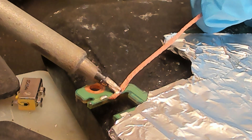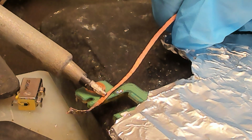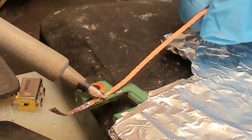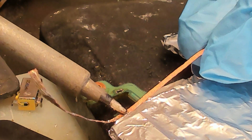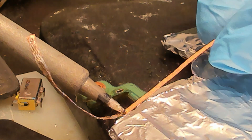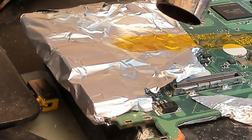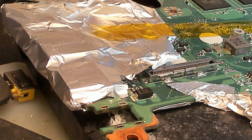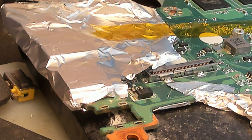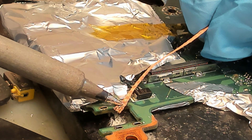Let's clean up the traces. All right, so the traces are nice and clean — and the traces on the top side as well.